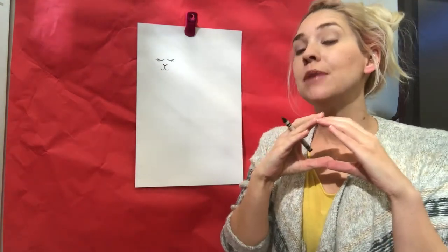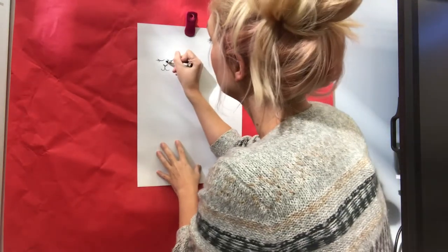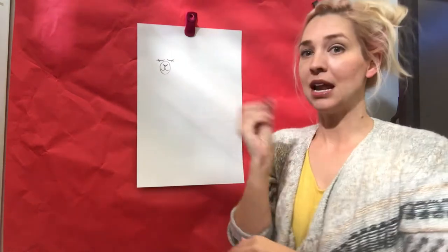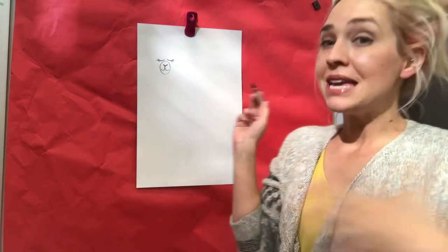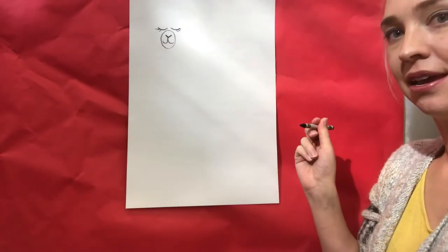After we get that part done, I'm gonna draw an oval shape around that to be the muzzle of our llama. I'm just using a crayon for this, but you guys can use Sharpie or marker or whatever you want. After that, we're gonna start making the head.